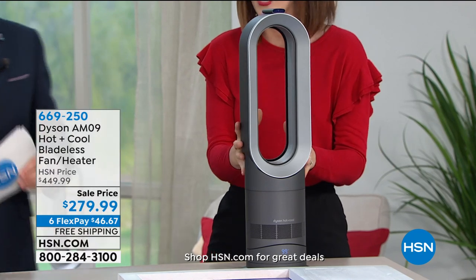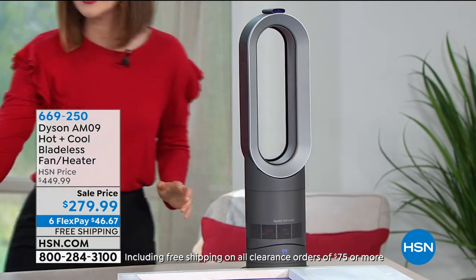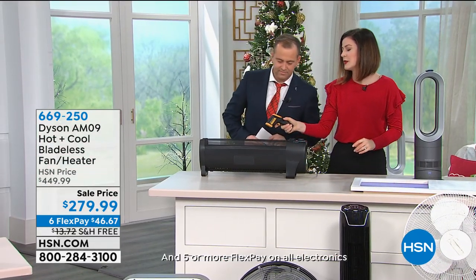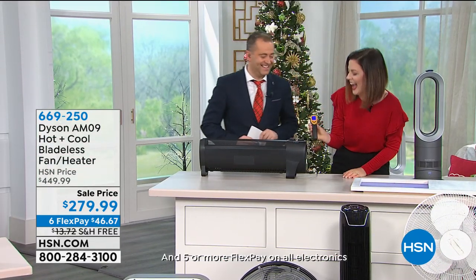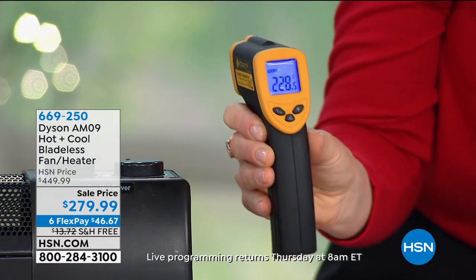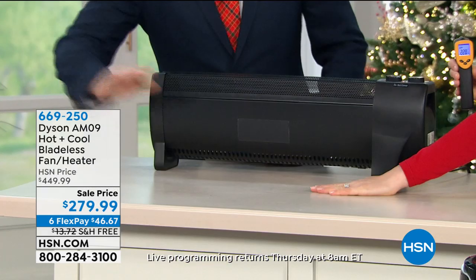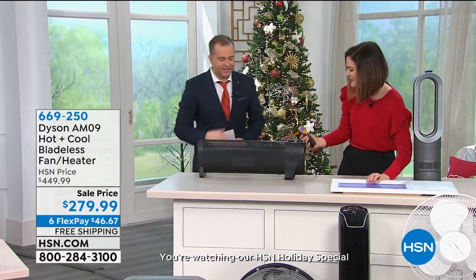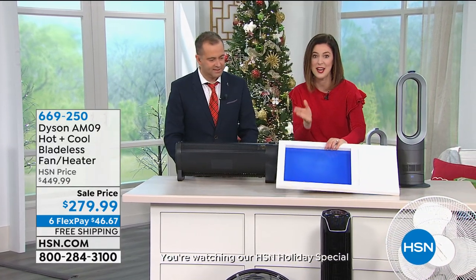I want to show you the power. This is a typical space heater. I'm going to read the temperature for you right here — it reads at 220. I'm not cheating. 228 degrees — that's rather warm. If you place your hand in front, it's cool to the touch. Please don't. I feel like I could fry eggs on that. It's so hot. 228 degrees.